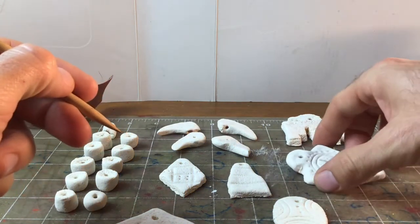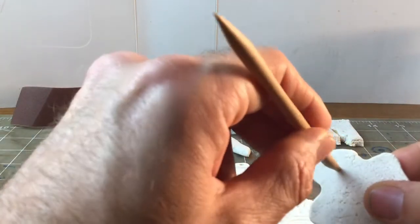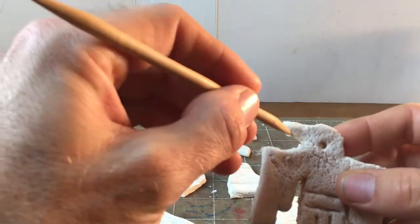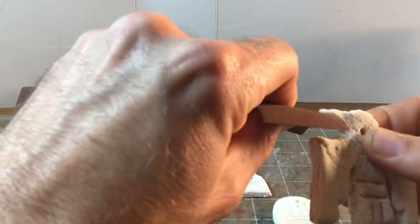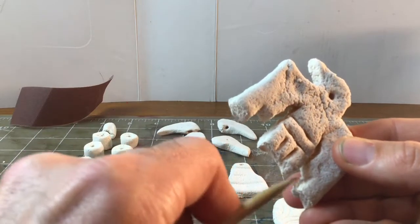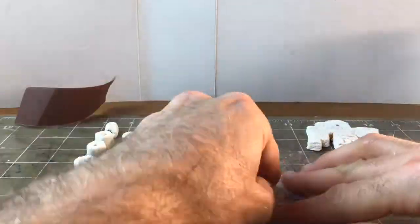I'm going to use my pokey stick to clean out the holes for the string, just like this. This one's pretty good so I can put it off to the side. This one has some rough edges so I'm going to be cleaning it out — I can use my sandpaper to get in there and smooth up the edges. Just be a little bit careful so you don't break your pieces.